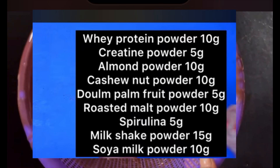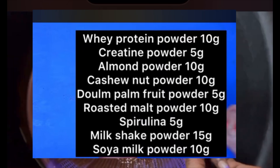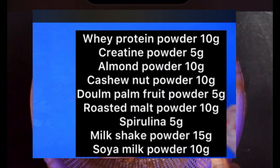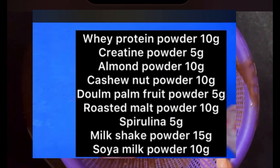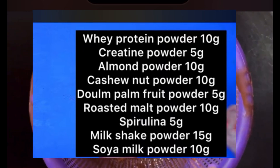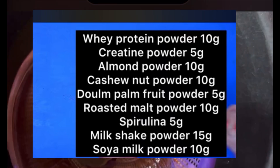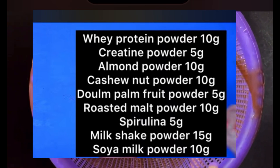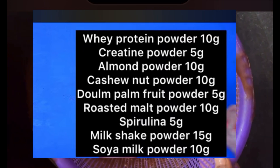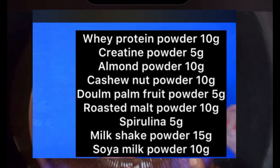If you want to make your weight gain syrup in larger quantity, you double the measurements. If you want to make it even bigger, you triple the measurements. For example, if whey protein powder is 10 grams, creatine is 5 grams, and almond powder is 10 grams in the small batch, then in a larger quantity — say to resell to customers — you make whey protein powder 100 grams, creatine powder 50 grams, almond powder 100 grams, and cashew nut powder 100 grams.